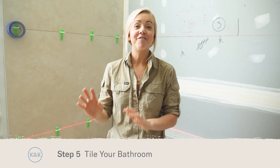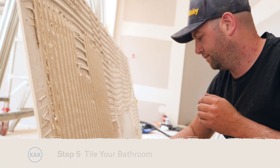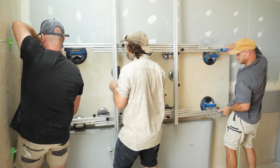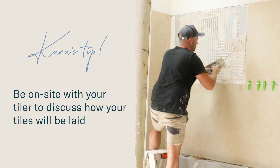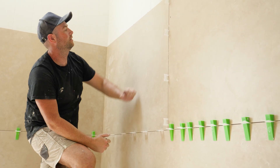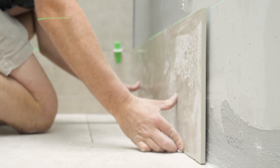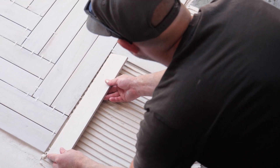Once the waterproofing is dry, it's time for tiling. Our biggest tip here is to make sure you're on site with your tiler when they start, because you don't want to assume that they know how you want your tiles laid out. For example, do you want your tiles stacked on top of each other or laid out staggered? If you're using a feature tile, do you want that herringbone, or again, stacked on top of one another?